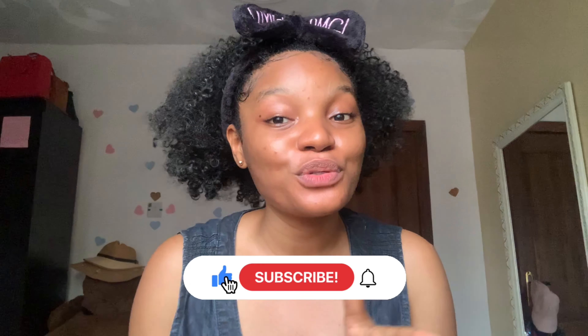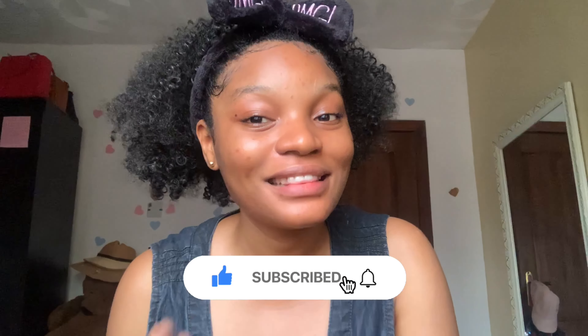Hello guys, welcome back to my YouTube channel. In today's video I want to share with you how you can get rid of stubborn dark spots. Over the past few weeks I've been talking about how you can get rid of dark spots and acne, and this is another video on that topic. So without wasting any time, let us dive right into the video.